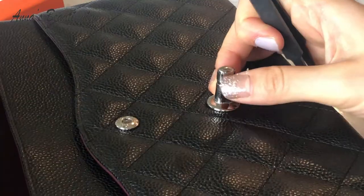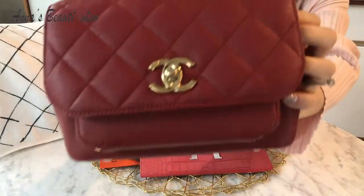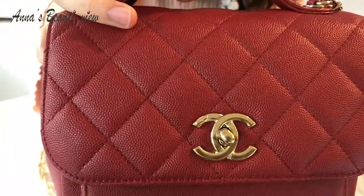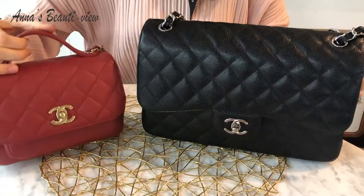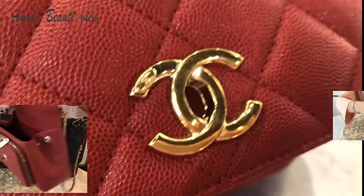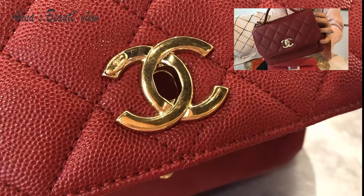Speaking of scratches on hardware, let's take a quick look at this Chanel Business Affinity with gold hardware before we get to work on the main Chanel logo. I bought this beautiful bag from Paris in 2018, and it's been my go-to bag ever since. I carry this bag a lot, which means scratches are inevitable. I love the size, color, shoulder strap, top handle, and most of all, sufficient space.